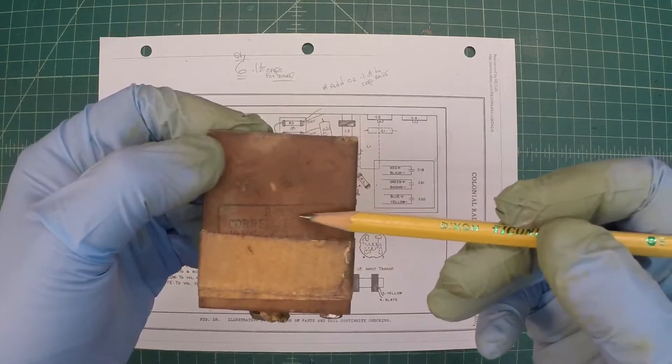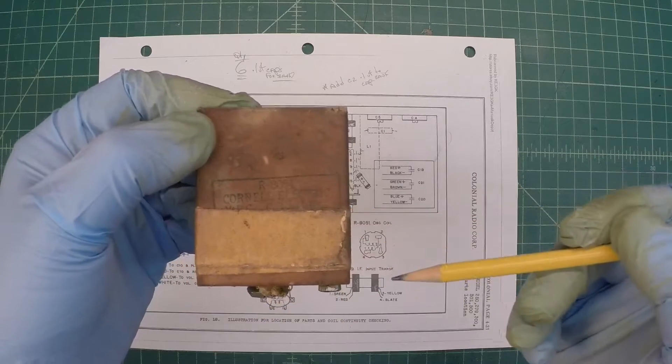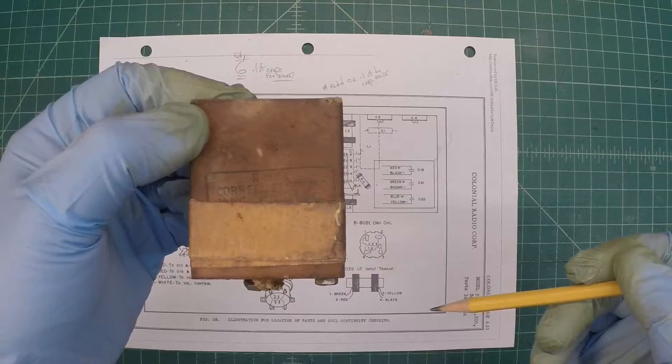And I may or may not try to reprint the label right here — Cornell Electric. We'll see. I may play around with that also.